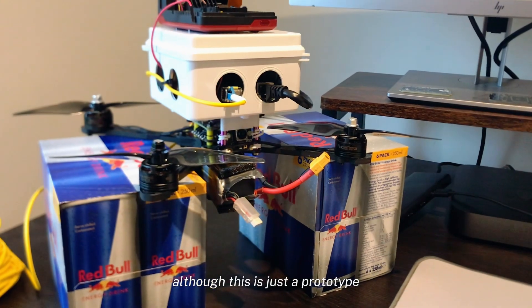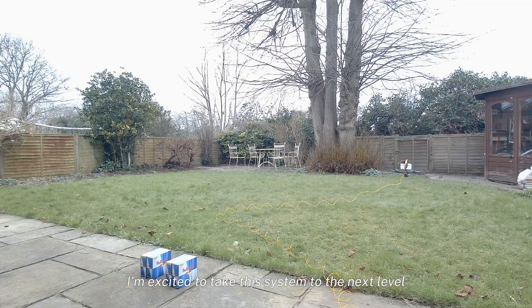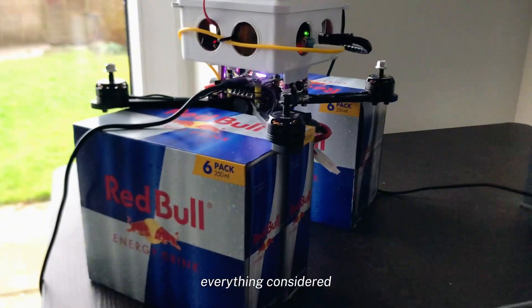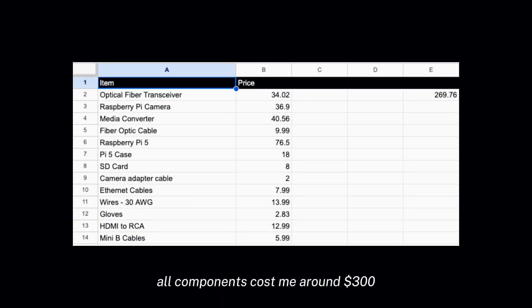Although this is just a prototype, I'm excited to take this system to the next level — that's why I've decided to give it a name: Spectre. Everything considered, all components cost me around $300, excluding the quadcopter of course.